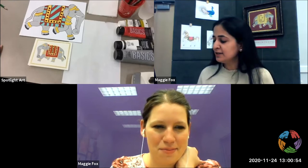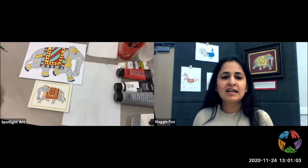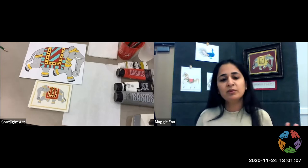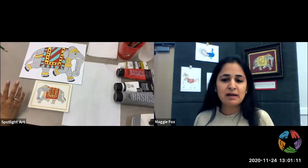What we're doing today is we're going to take a traditional Tanjore painting, which is something that was about 400 years old and is still prevalent today. People still work with it. But what we're doing is taking that really complicated, tedious thing and making it more modern.